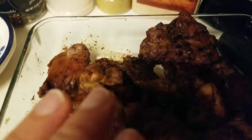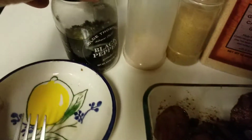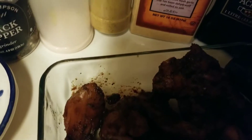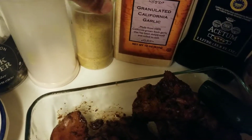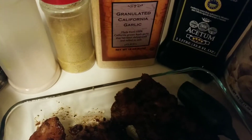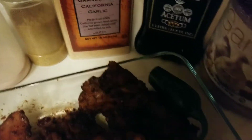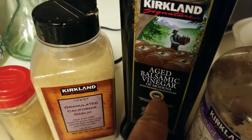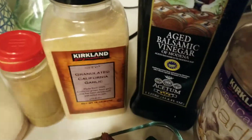I just put the chicken in. First I put a little bit of black pepper, and I put some salt. And this is the bouillon chicken powder — a sprinkle of this. Then I put a generous amount of garlic powder, and then I put the aged balsamic vinegar, just sprinkled on it.